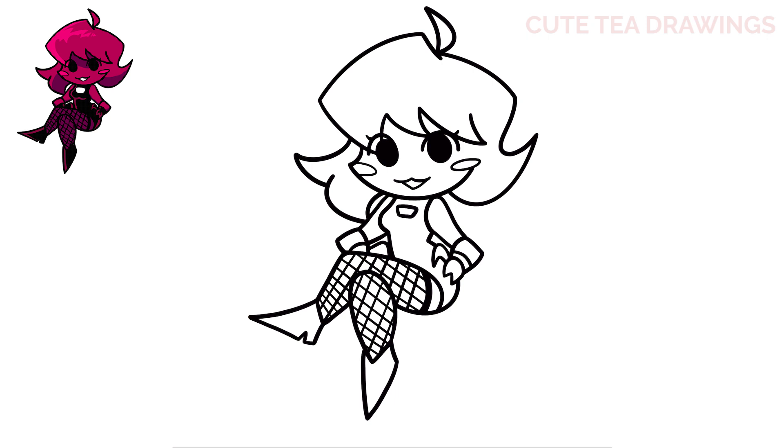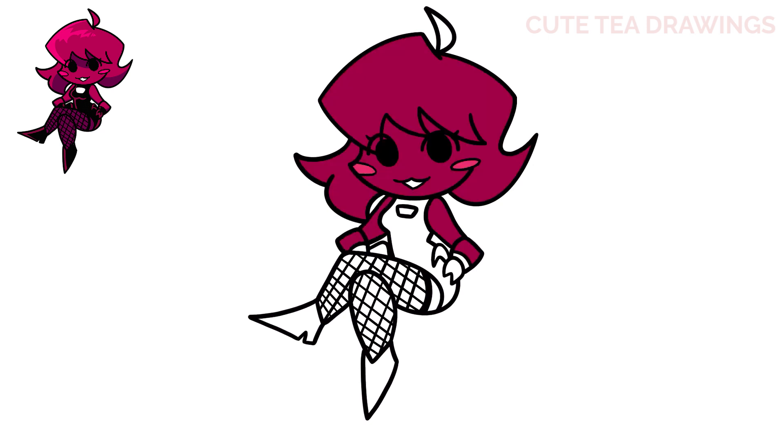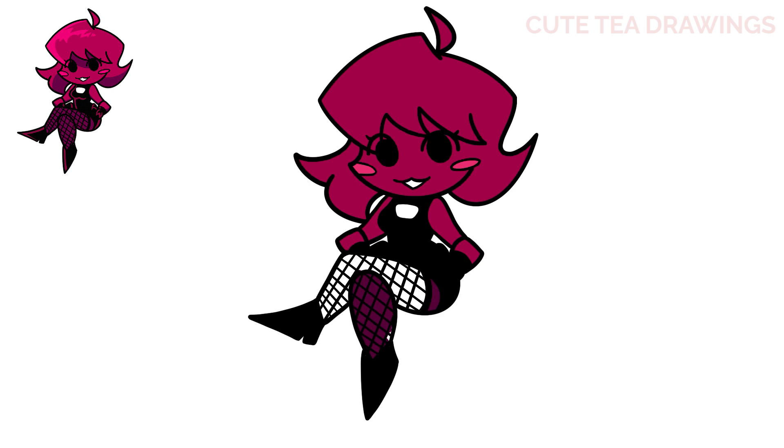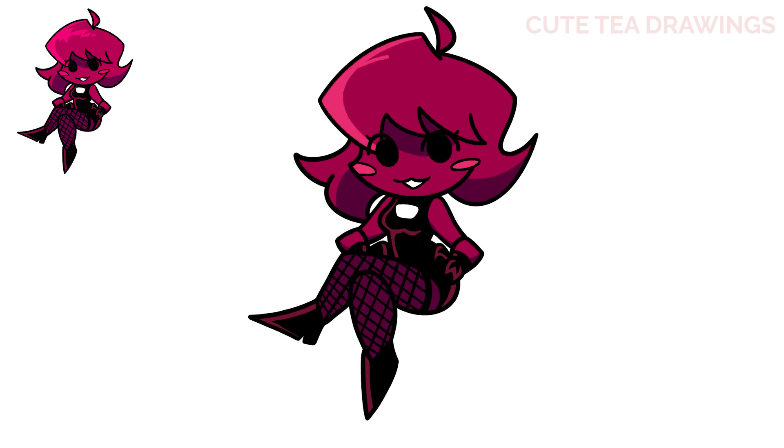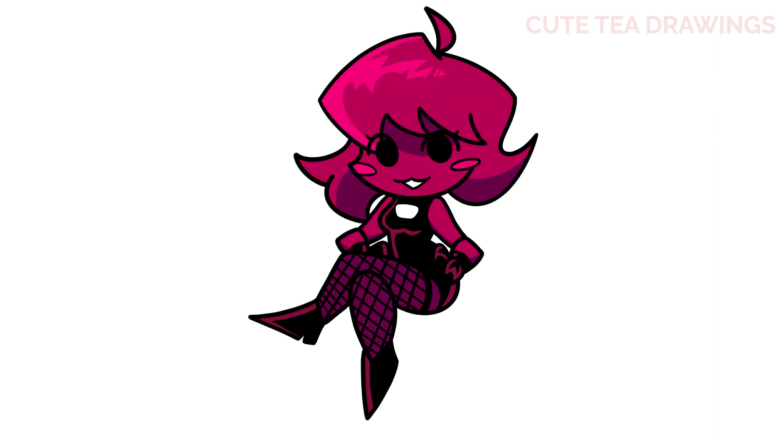And that's it for the minus girlfriend! Also, if you want a tutorial to draw the speakers, you can find it in my original girlfriend video — the link will be in the description box below. Okay, now let's quickly color her in. And done! Hope you enjoyed drawing along with me. Please remember to hit that like button and subscribe for more videos. Thanks for watching!